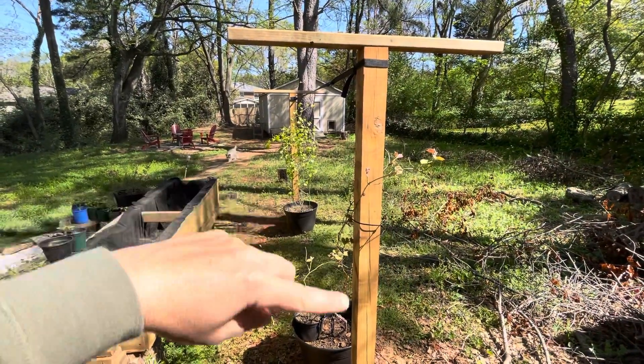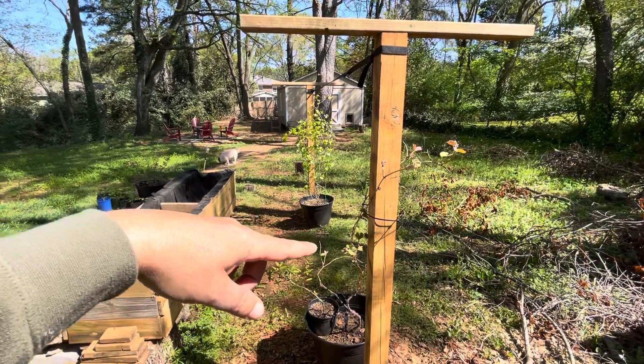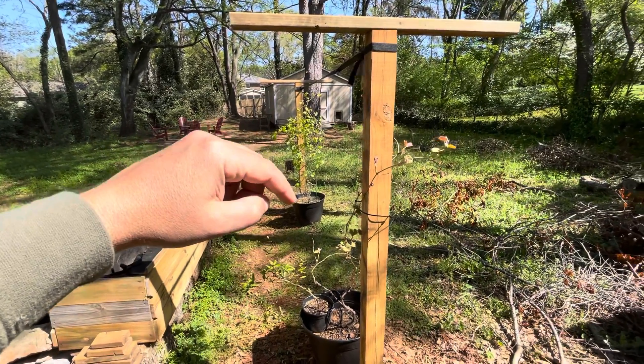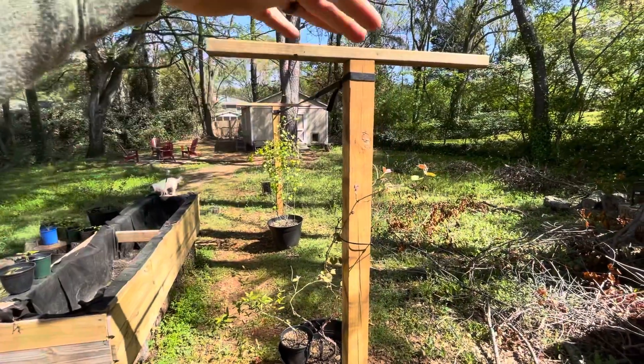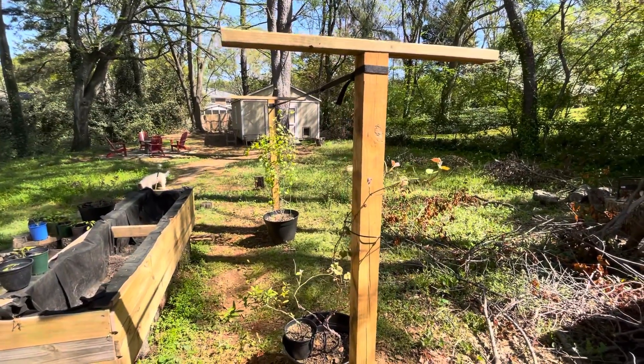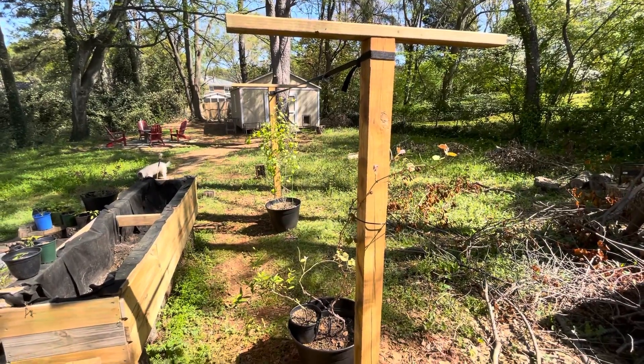Do grapes on each side, then maybe some raspberry and blackberry vines and honeysuckle somewhere, and just get them to grow up and take over the top. That won't be for another year or two, but yeah — long-term goals.